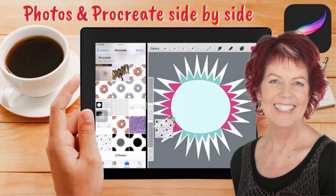Hello and welcome to this video tutorial. Today I'll show you how you can arrange your iPad screen so that you can see not only Procreate, but also get access to your photos alongside your Procreate display.